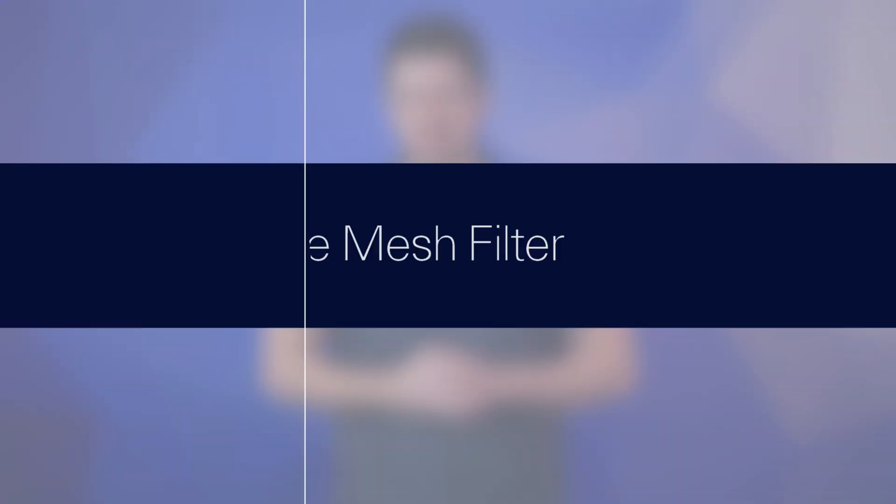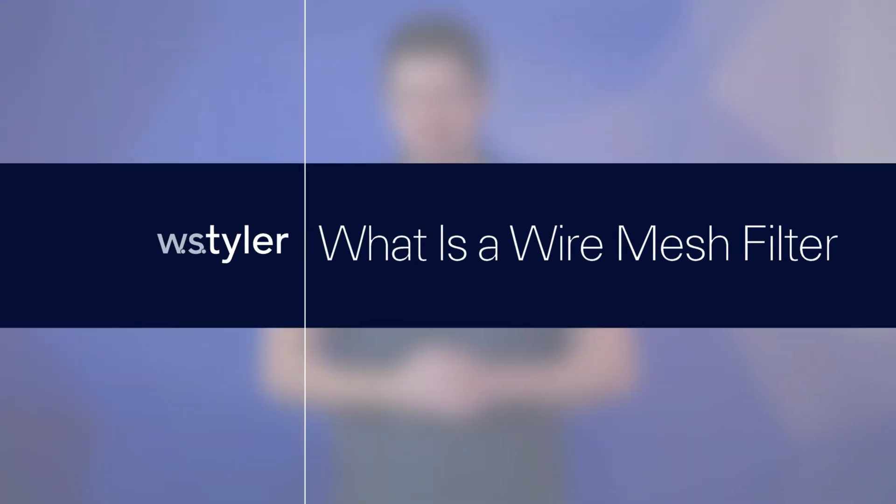So what is a mesh filter? Well, in this video we'll explain everything you need to know, so stick around. Hi, my name is Sam Badger and I'm the sales manager of engineer products here at W.S. Tyler.